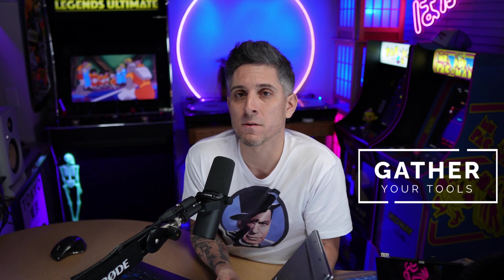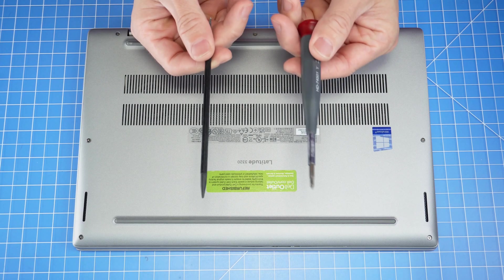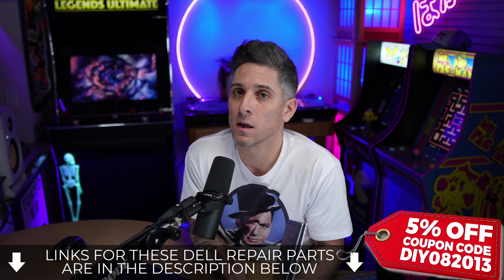The first thing I recommend you have is a Phillips head number zero screwdriver, a Torx head number five screwdriver, as well as a plastic scribe. If you need these or a replacement part, I'll leave links for them down below.